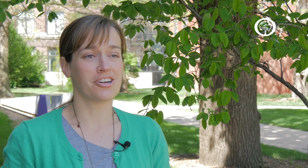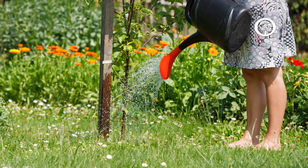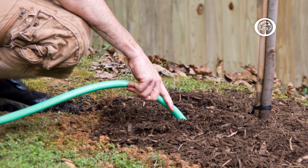A watering can or gardening hose are great because most people have them. Just make sure to add the water a little bit at a time so that it doesn't run off but rather seeps into the soil where the roots are.